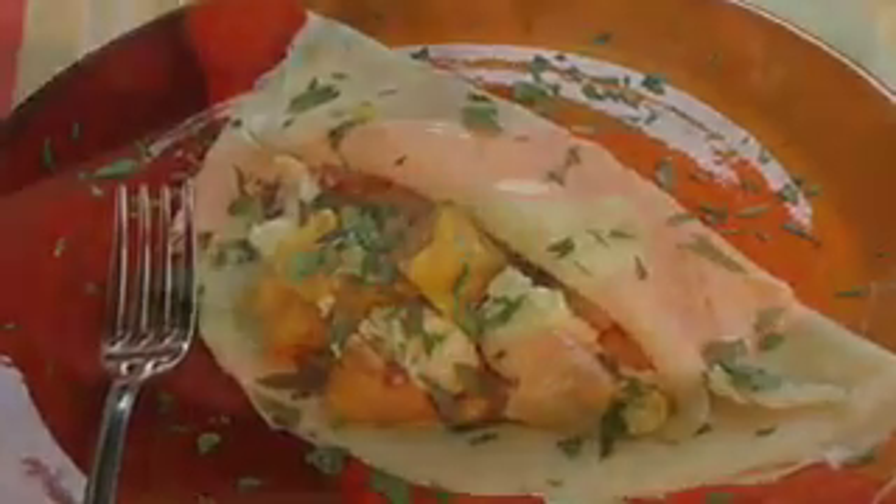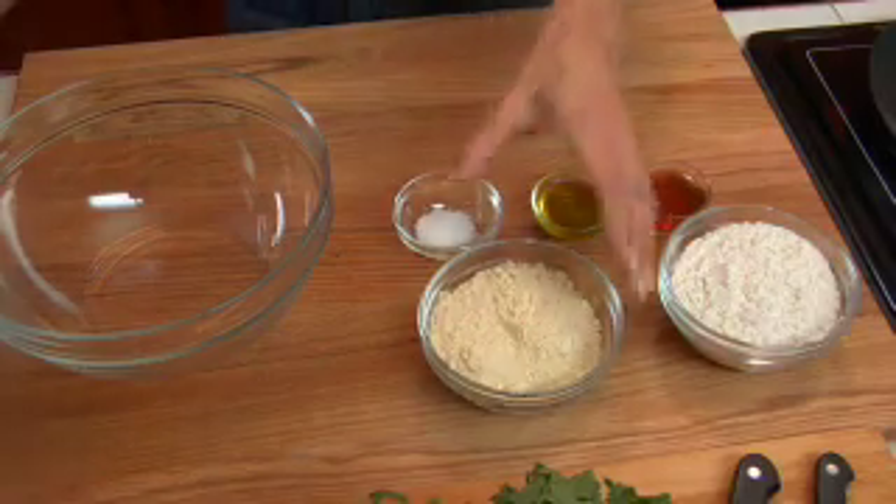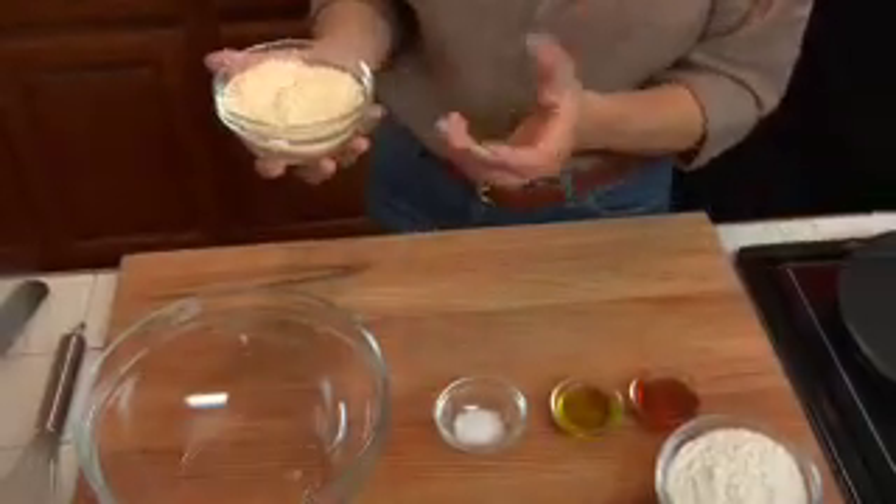This crepe recipe can be used either in a savory way — filled with vegetables or tofu — or as a dessert. First thing you need is garbanzo bean flour, which is chickpea flour. It's rarely labeled chickpea flour, usually garbanzo, so look for that. It's a little yellow and looks like a very fine cornmeal flour.